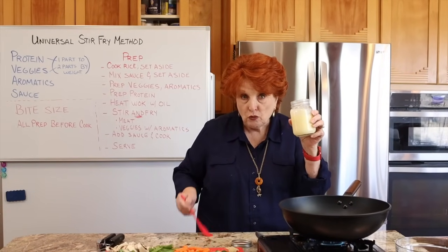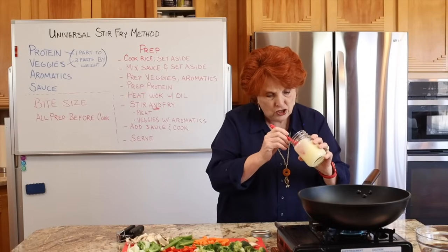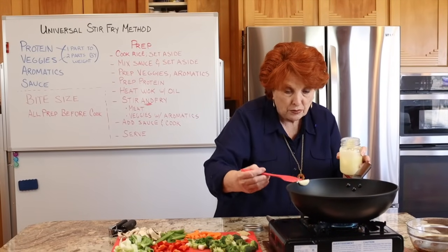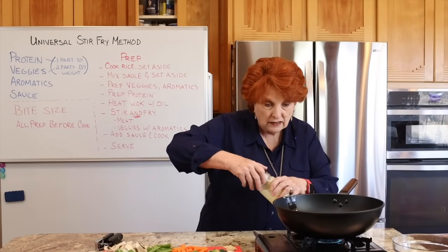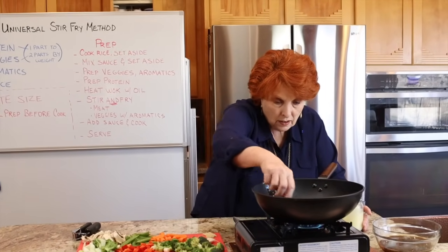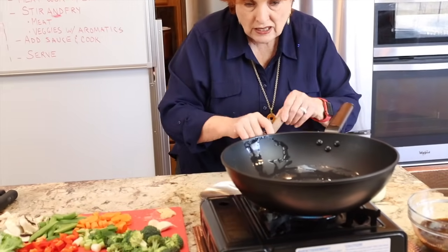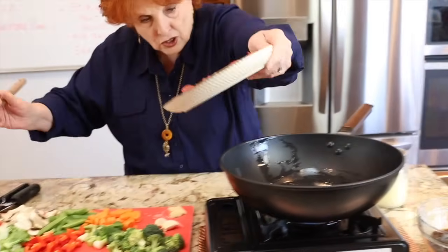I'm using some beef tallow. We recently did a video on that — I'll put the card right here so you can click through to see how to render beef fat into beef tallow. I'll keep it handy in case we need to add more. This wok heats up very fast. Now I'm going to add the meat first.